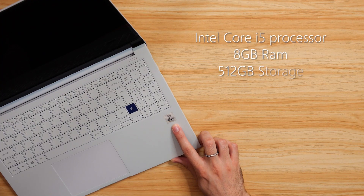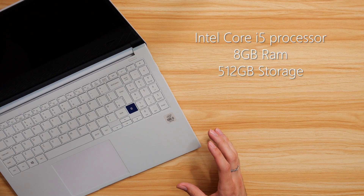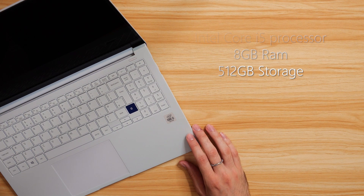This laptop has an Intel Core i5 processor with 8 gigabytes of RAM and 512 gig storage as well. In fact, all three Galaxy Books that we're looking at have similar specs. So make sure you subscribe for when we do our overview videos of these devices, where we look at who these are actually for and the differences between each one when you're actually using them.